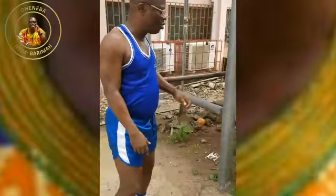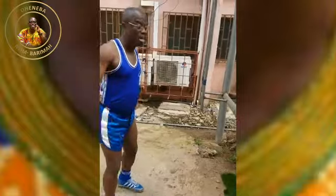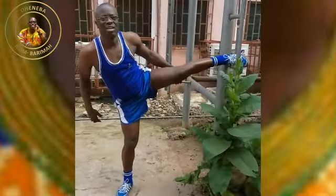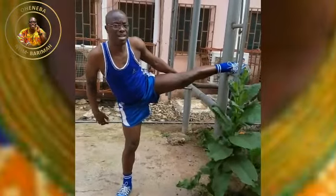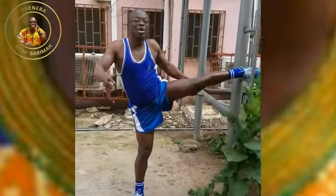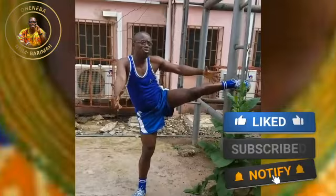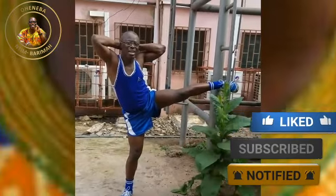You just lift one leg like this — you put it on the stand or the elevated part like this. Now you straighten the body. Then you put the fingers of your two hands behind your neck like this.